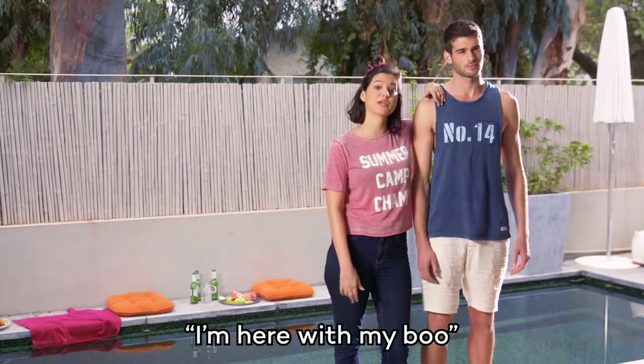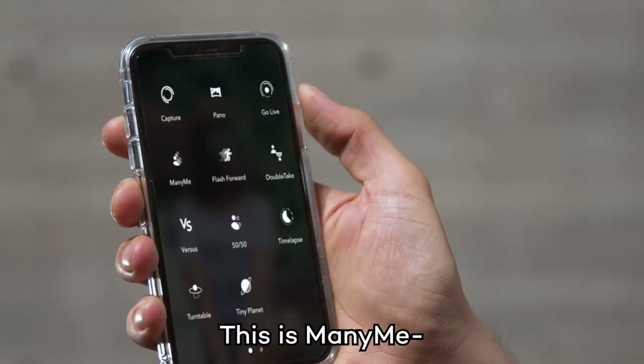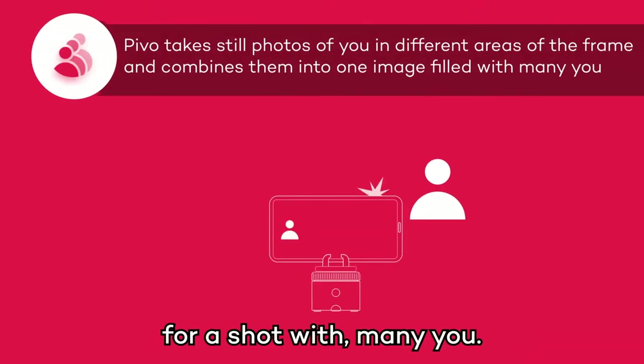But also for this. I'm here with my boo. Who's that guy? What guy? This is Mini Me — for a shot with Mini You.